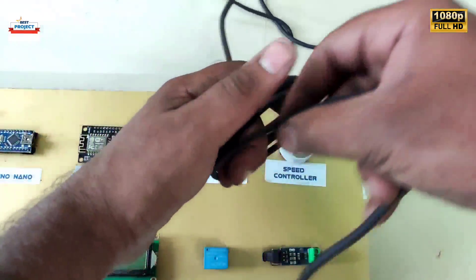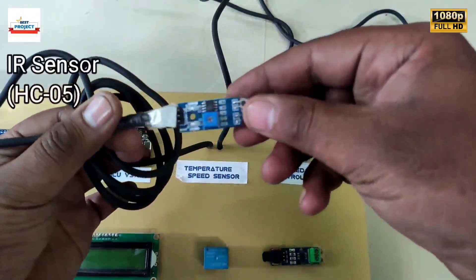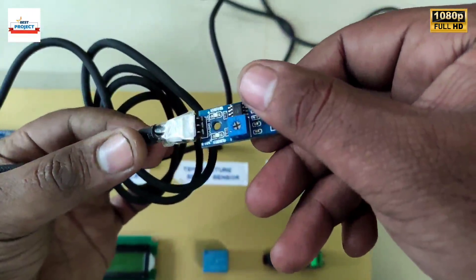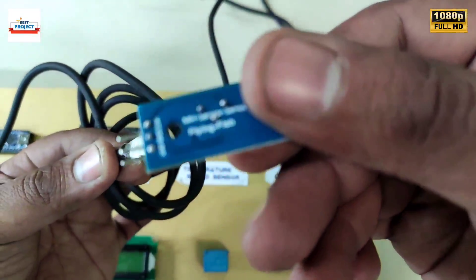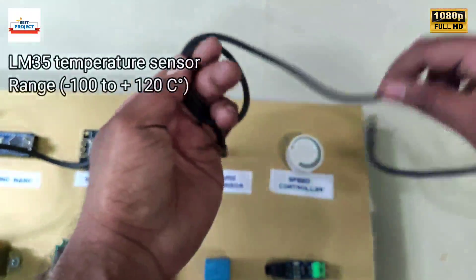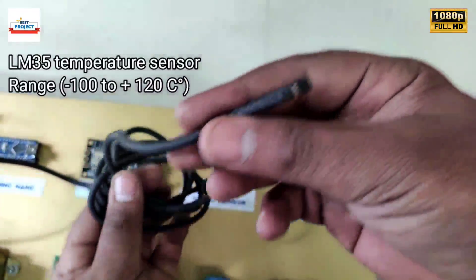This is an IR sensor; it is used to measure the speed of the motor in RPM. It is placed in front of the shaft of the motor. This is an LM35 temperature sensor used to measure the body temperature of the motor.